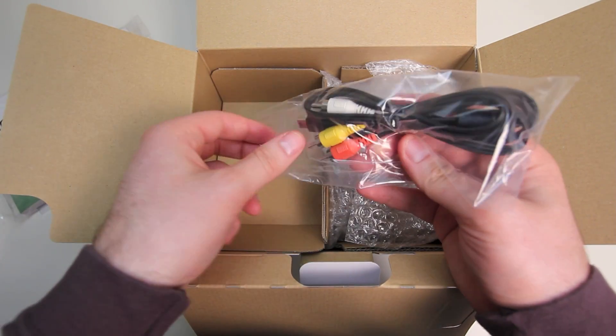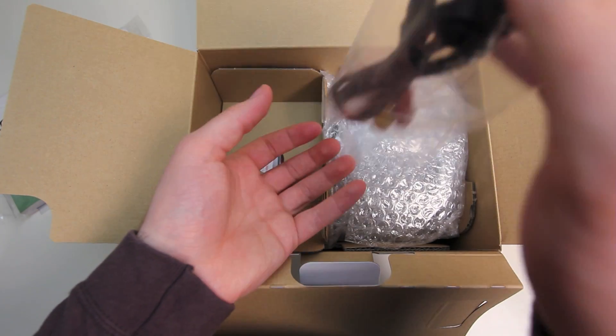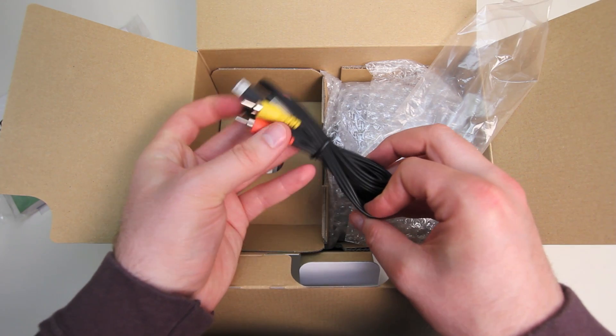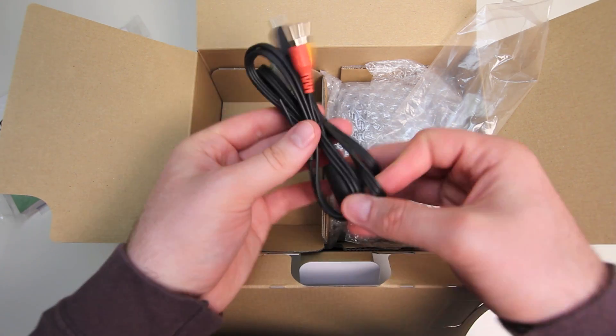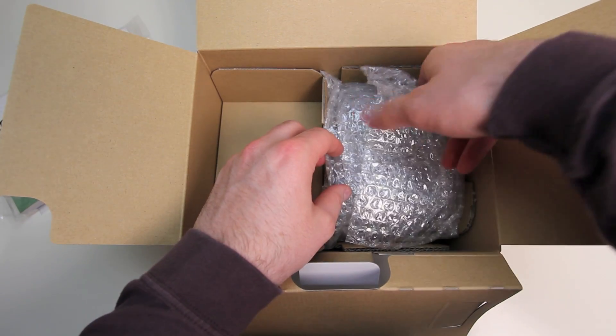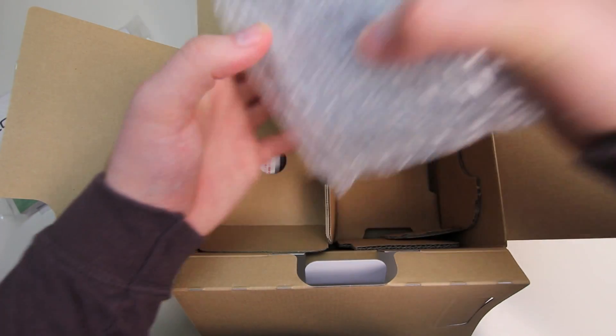We've got a standard definition video cable and this pisses me off. I mean, you spend $1,000 on a body, I think they can give you an HDMI cable or an HD AV cable. It's about time. You know Nikon's the same — both of them need to smarten up.